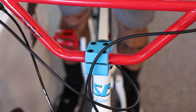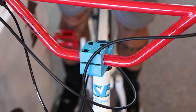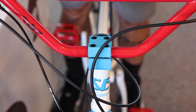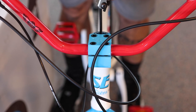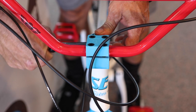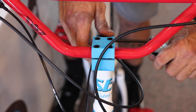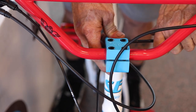Straddle the bike and look down at the front wheel to see if it's in alignment with the frame. If needed, loosen the pinch bolts on the side of the stem to adjust the side-to-side angle of the front wheel. If the headset feels too tight or too loose, loosen the pinch bolts on the side of the stem and then use the compression bolt on the top of the fork to add or release tension. When you find the correct tension, tighten the pinch bolts to secure the stem. Be sure that your front wheel and handlebars stay in alignment during this process.